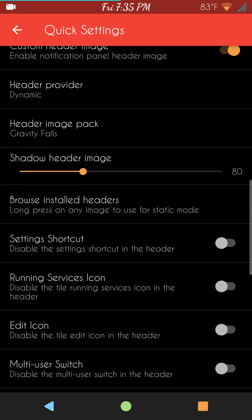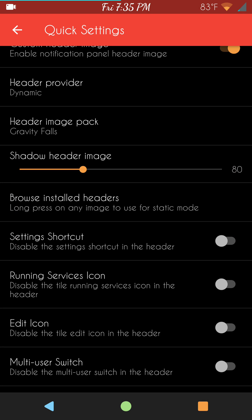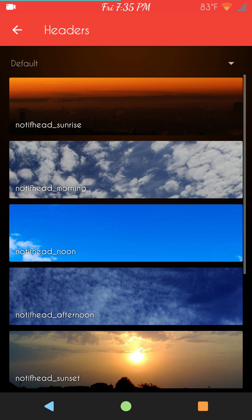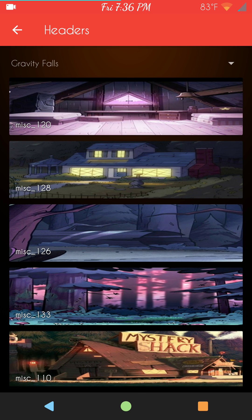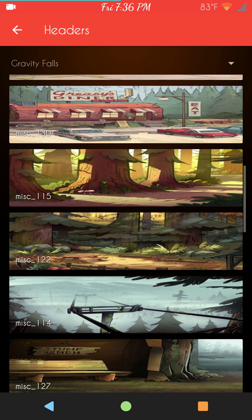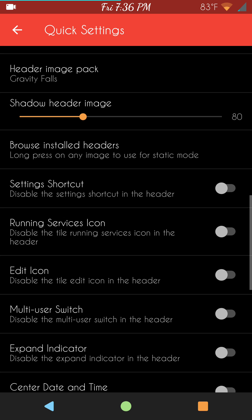If you want to go static instead of dynamic, you can go static. Then pick "browse installed headers," hit the drop-down, pick the one you want — like Gravity Falls — then long press on the picture you like the most, and it will put that one picture in permanently for you.